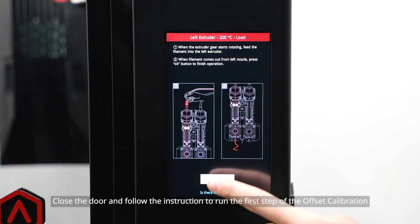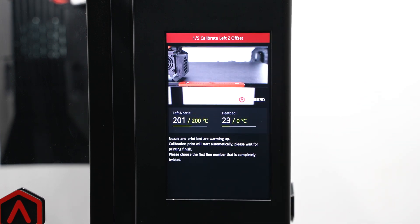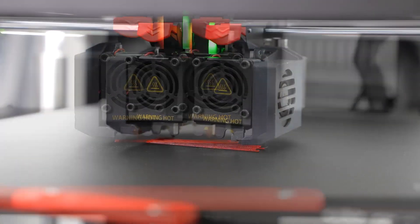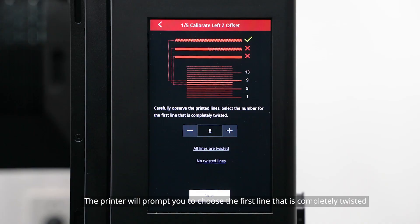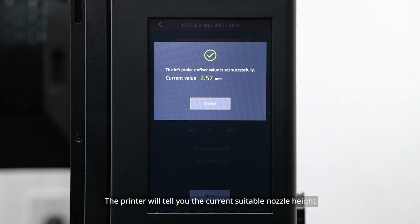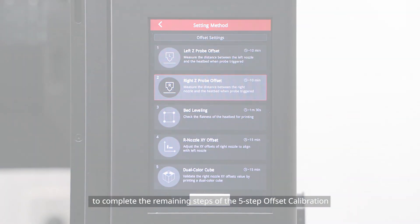Close the door and follow the instructions to run the first step of the offset calibration. The printer will automatically print several lines. After the test model is printed, compare the model with the example on the screen. The printer will prompt you to choose the first line that is completely printed. Now you have finished the first step of calibration. The printer will tell you the current suitable nozzle height. Follow the instructions on the screen to complete the remaining steps of the five-step offset calibration.